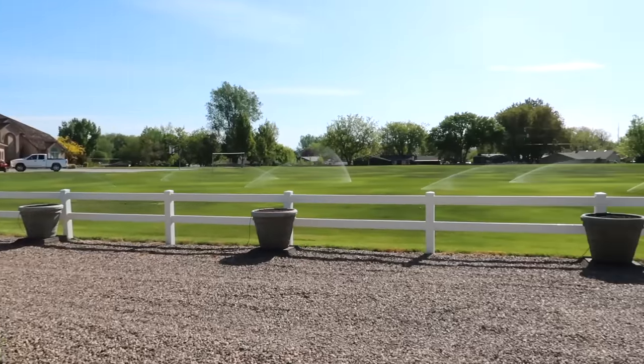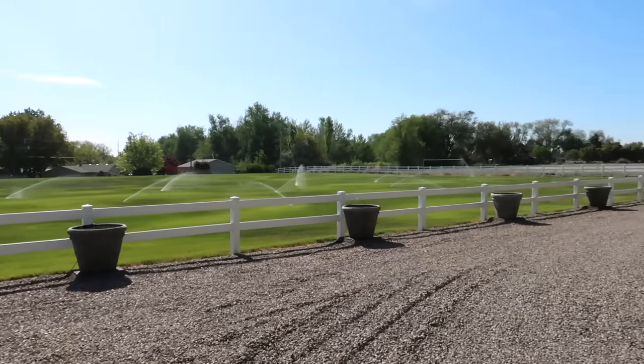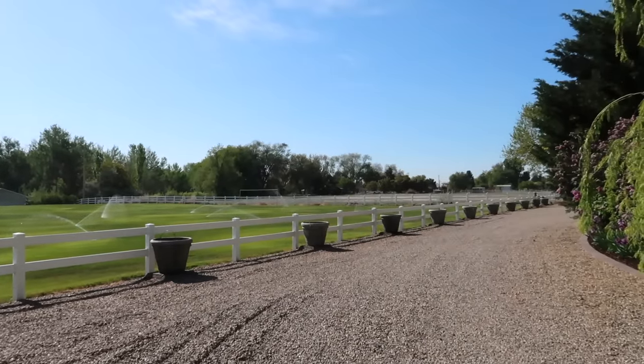It's worth a shot. So project number one for today is planting up the 14 large concrete containers we have along the east side of our property — all of these right here. Nice sunny, still day today.